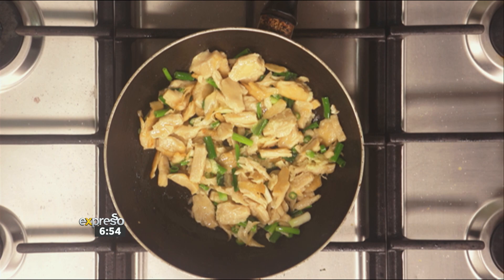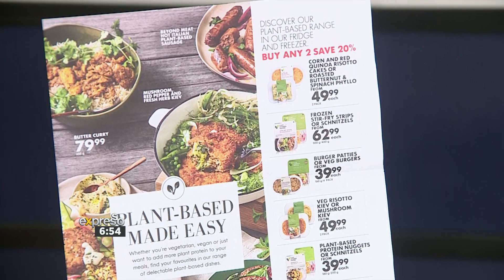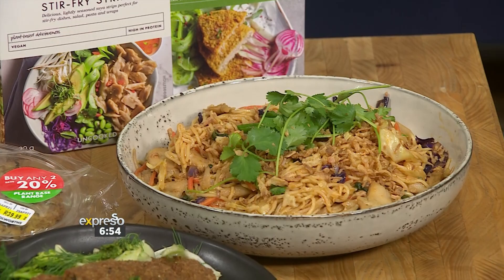This is part of the daily difference — there's 20% off. You buy only two items and you get 20% off. I did a Woolies food truck a few years ago. Woolies and I got a food truck, we did a burger, and we just traveled around and made burgers for everyone. People's minds were blown with their veggie burgers.